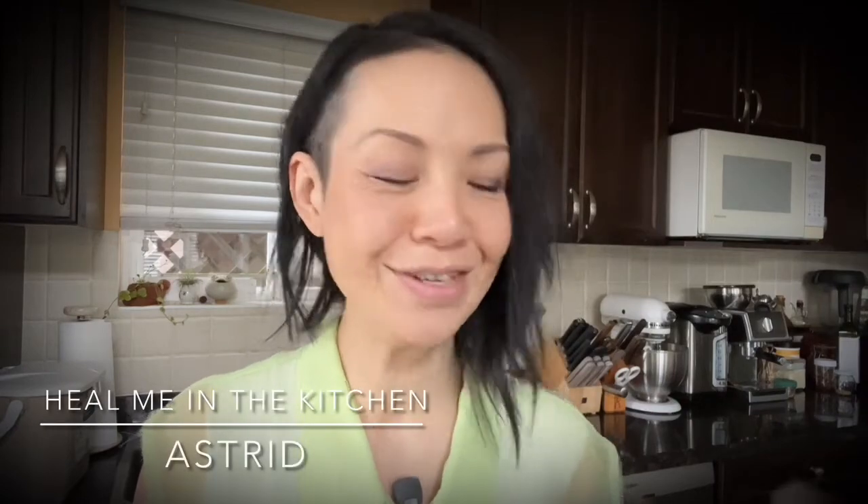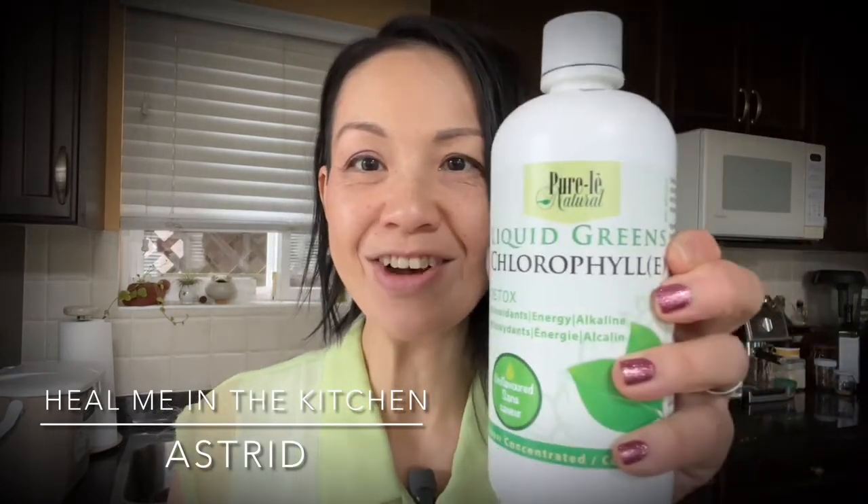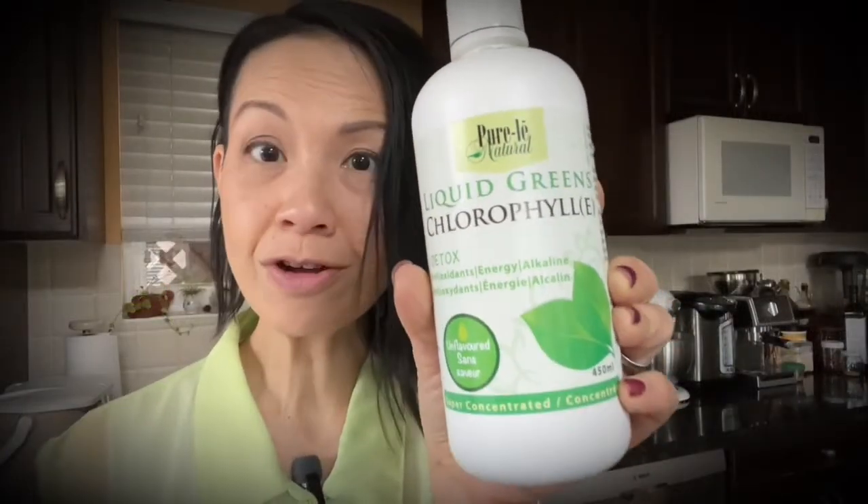Hi, it's Astrid from Hyeong in the Kitchen. Today I want to talk to you about this. This is called Liquid Green Chlorophyll by Pure Lay. It is unflavored and it is super concentrated.